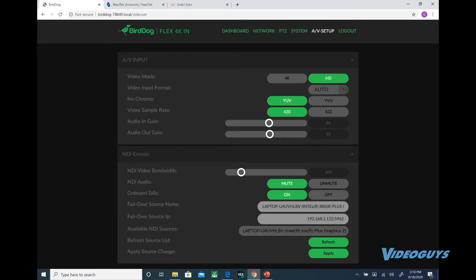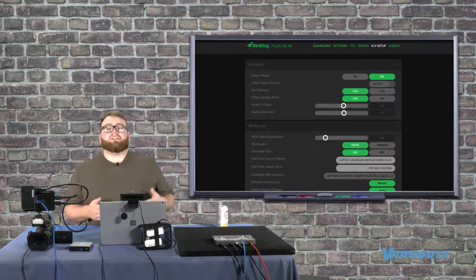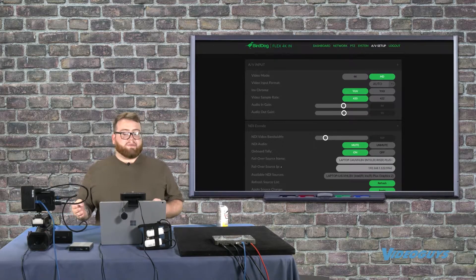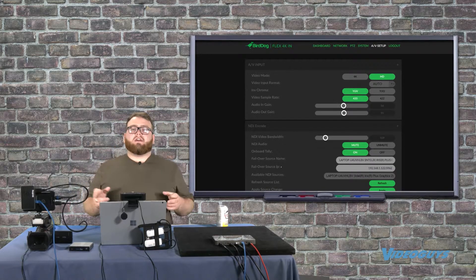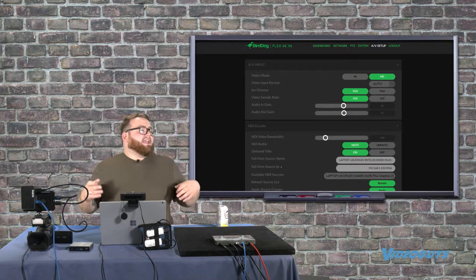We've set ours to 109, which works for us, but the magic spot for a 1080p stream is about 100. If you want to do 4K, bump it up to 300 or 400. Adjust the NDI video bandwidth in your UI until the video doesn't look choppy anymore.